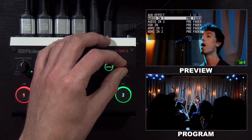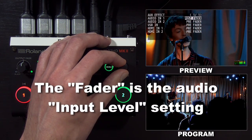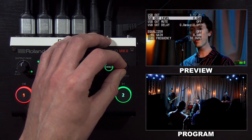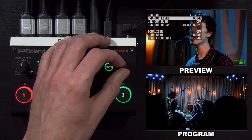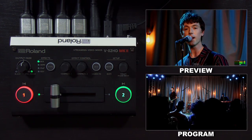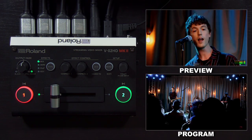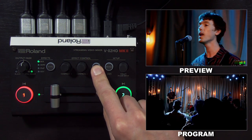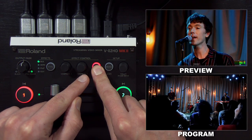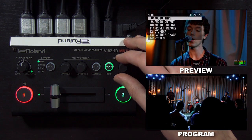You can also choose whether the effect is pre-fader or post-fader from the main mix's levels. On the USB output, you have similar settings as with the main HDMI output. If you want to adjust your audio levels without going to the RCS software or the iPad remote app, you can press and hold the VFX button. When it's flashing, for audio in one and audio in two, you can control the level — I'll open the menu so you can see what happens when I do that.